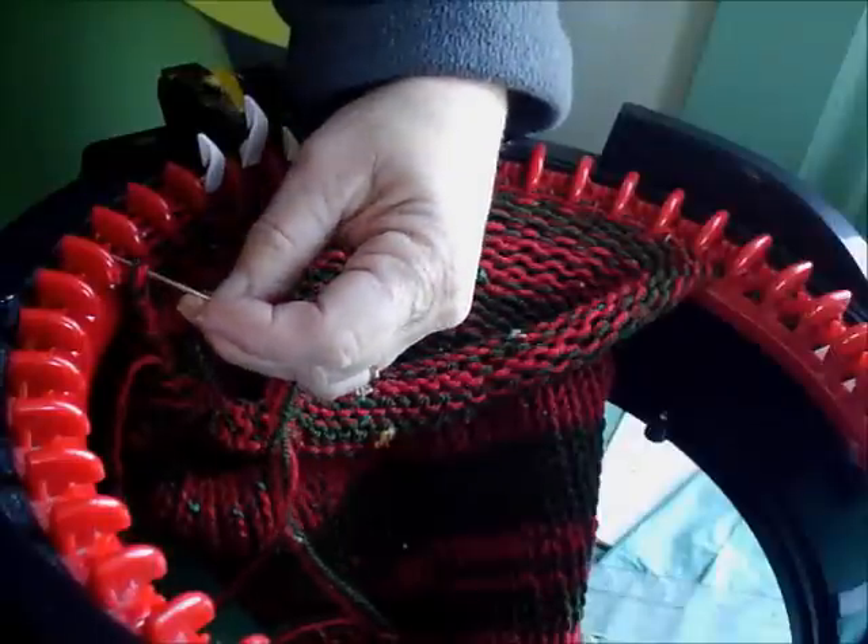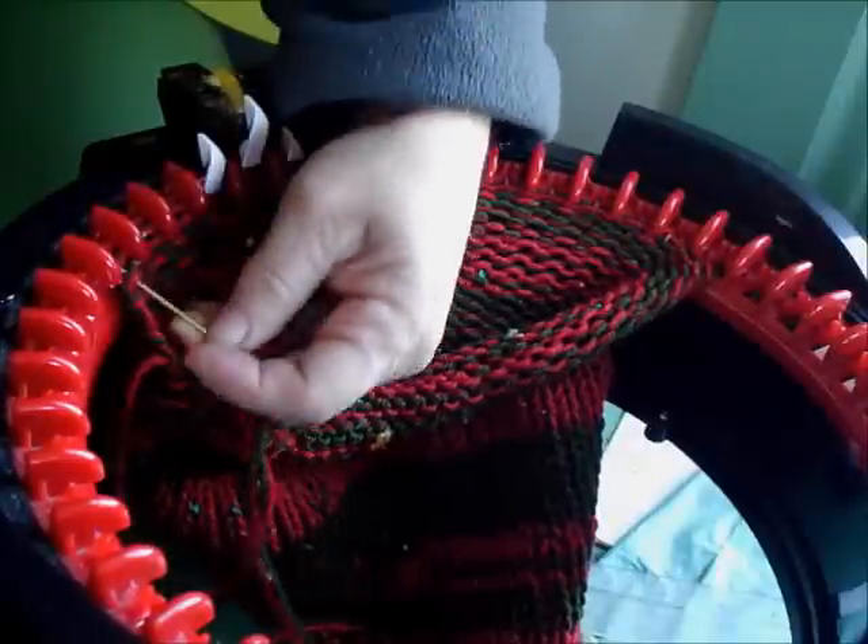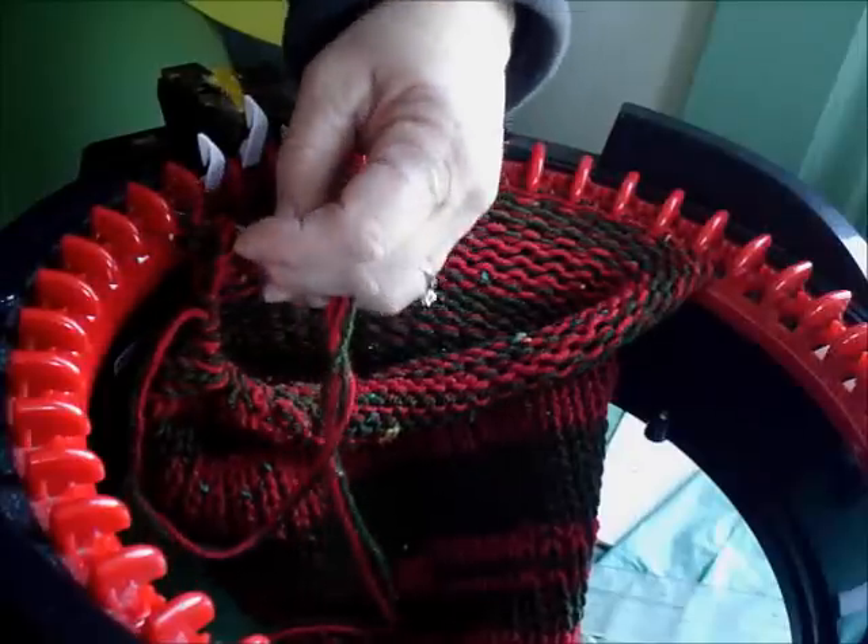I was using two strands of DK weight yarn, so I've got to pick up both strands — one's red and one's green.